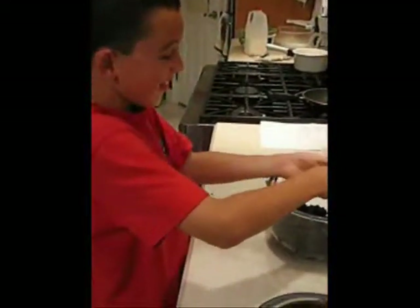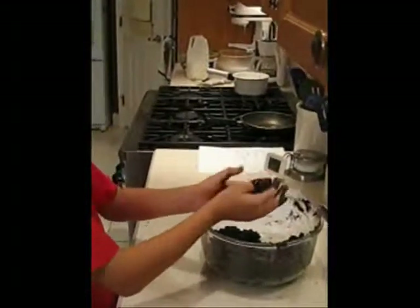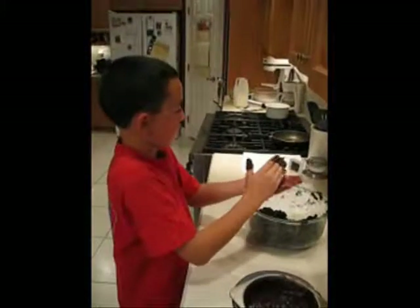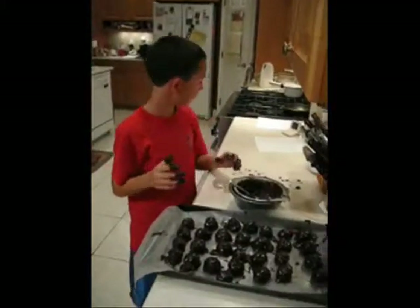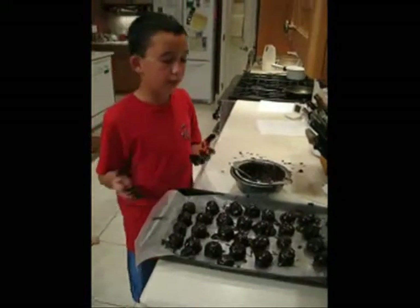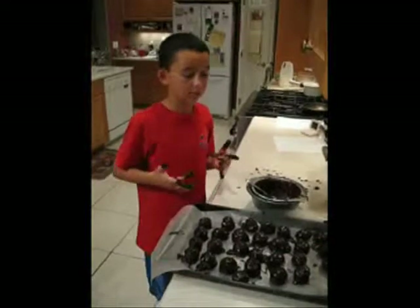It makes a mess, huh? Refrigerate them for four hours, and then they're ready to eat.